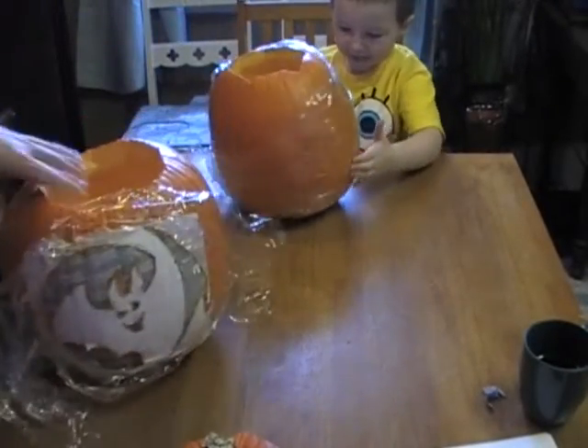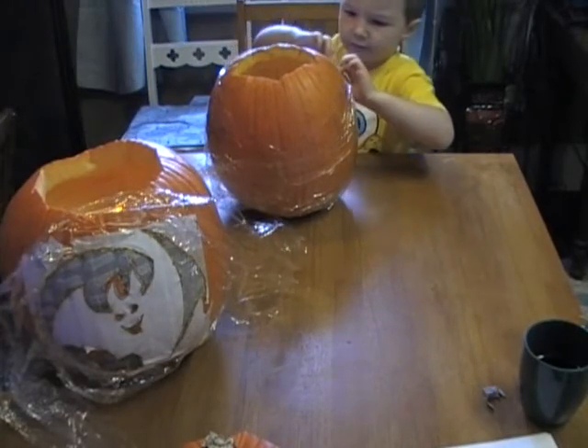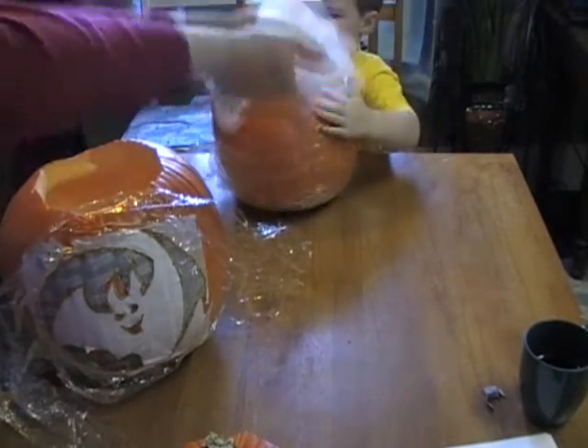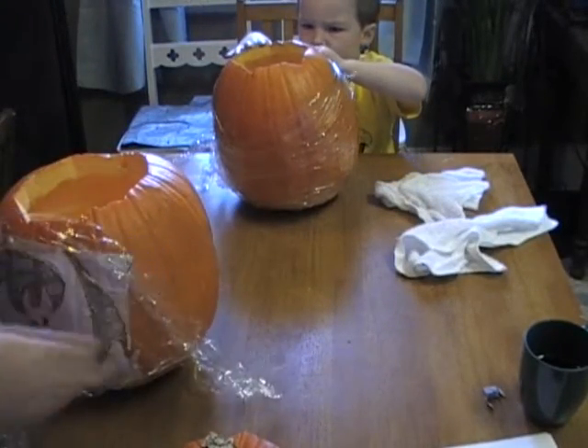Take the paper off. Go ahead and take the plastic and paper off — it's going to be kind of messy. The paper's probably stuck to the front, so here's your washcloth, your dry one. Just wipe it down and get all the stuff off.